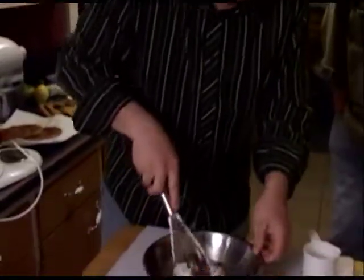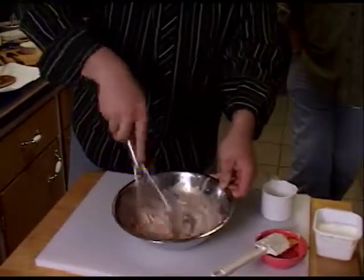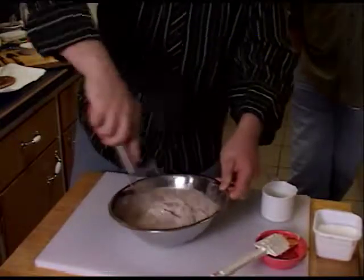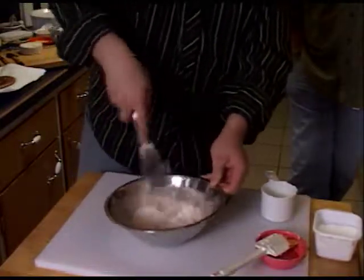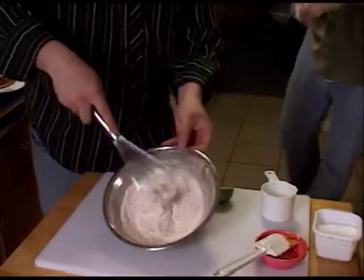A little salt, a little pepper. And that is our chipotle lime sour cream for our quesadillas.